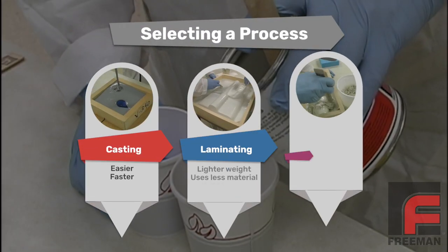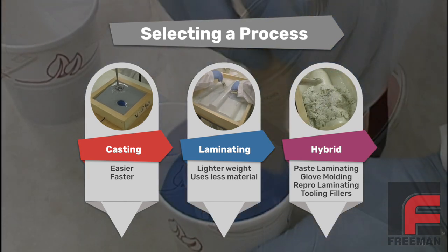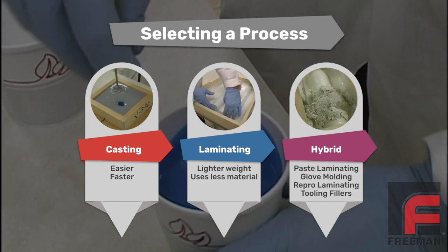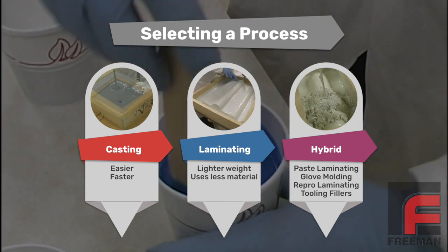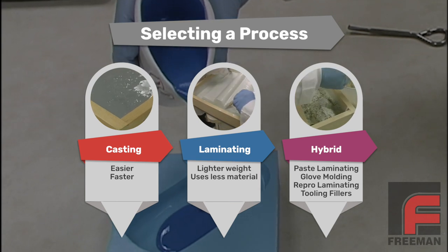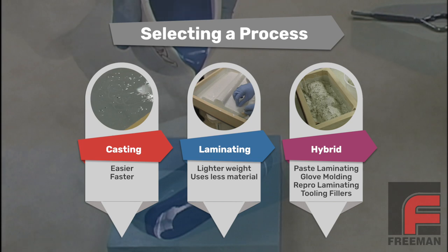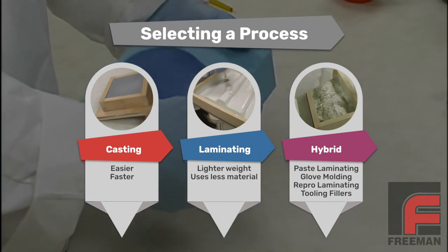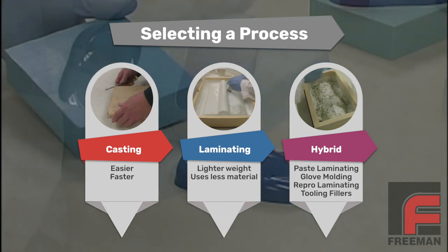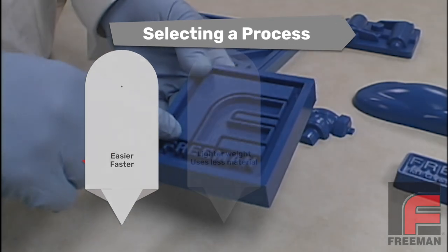Let me stop here and explain why we are casting instead of laminating. The first question we always ask when someone says they want to make a mold is: what is the size of the model? For small models, we recommend mass casting because it is easier and faster. For large models, we recommend laminating to lower the overall weight and save on material cost. For medium-sized models, there are some hybrid options to explore as well. This method would be considered more of a hybrid because we are using principles from both casting and laminating.